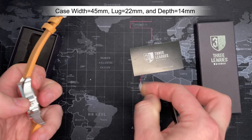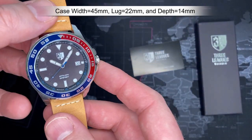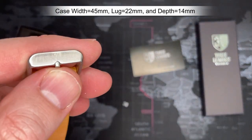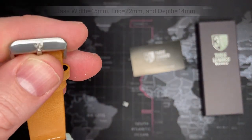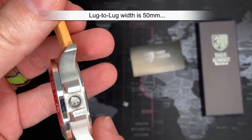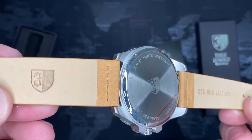Alright, there we go — it's ticking, yay! It's nice. The logo is on the clasp, kind of off-center, but it's what it is. There's one on the back, one on the crown, and one on the face.